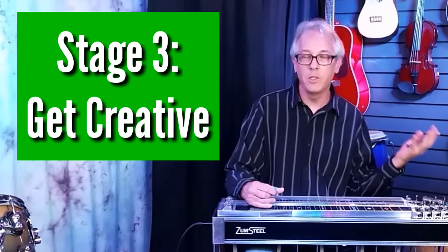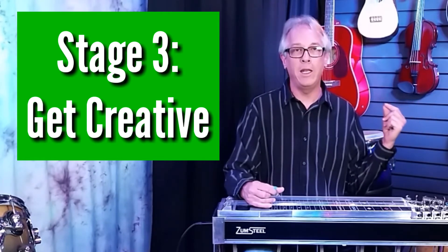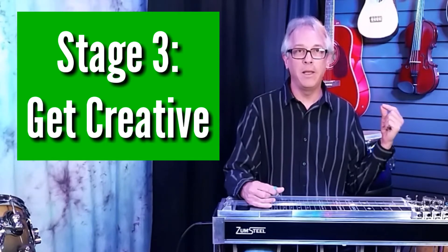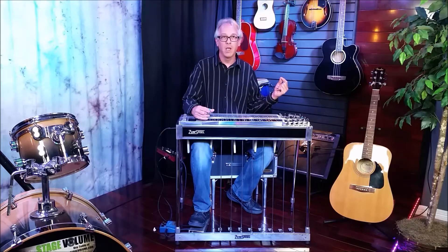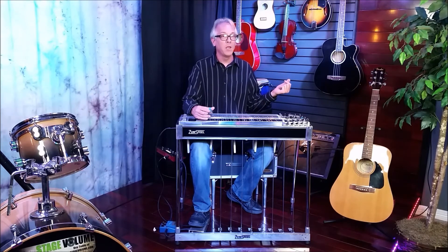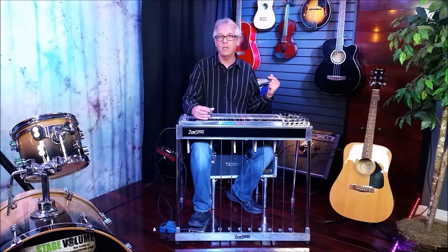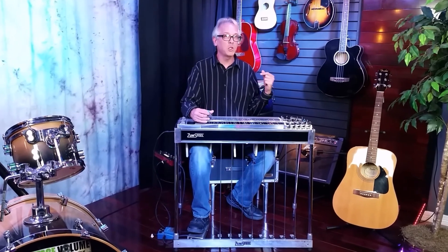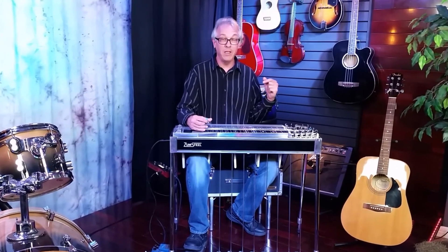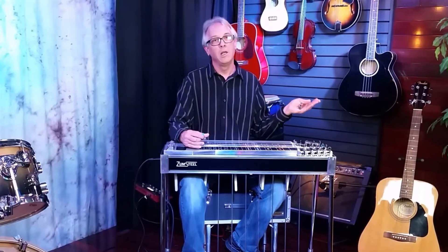In the third stage of the three-stage practice cycle, I would like for you to focus on one simple idea, and that is: how do I get my instrument to make a cool noise? Anytime you hear a player who has an interesting style or did something innovative on their instrument, you can virtually guarantee that they spent a lot of their practice time doing exactly this sort of thing — pure experimentation with their instrument, without any care about what the results might be. They're only exploring until they find something that they like.